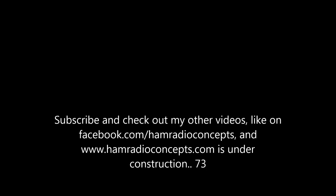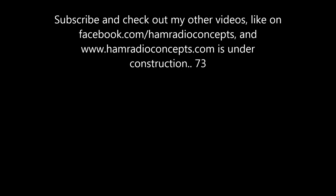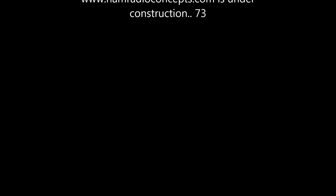This has been another exciting amateur radio video presented by Ham Radio Concepts. Subscribe today on YouTube — search Ham Radio Concepts, all one word.